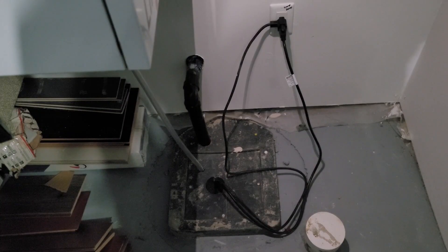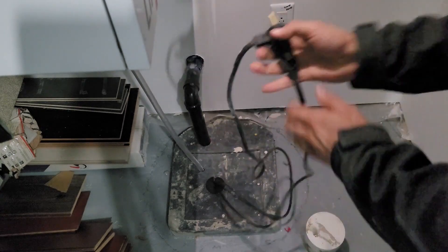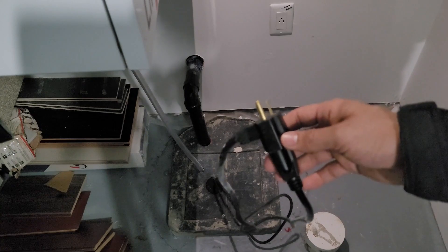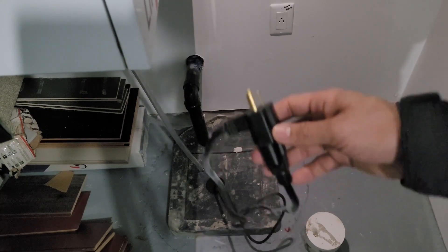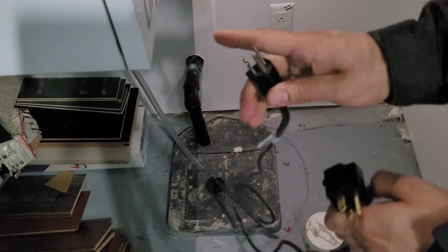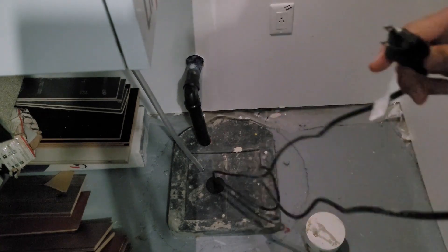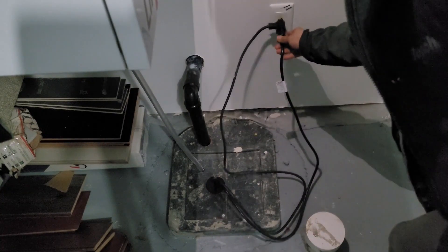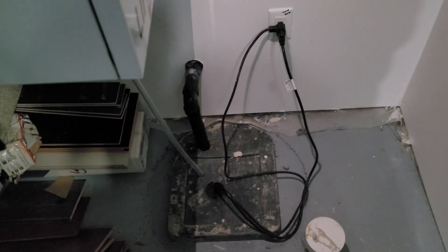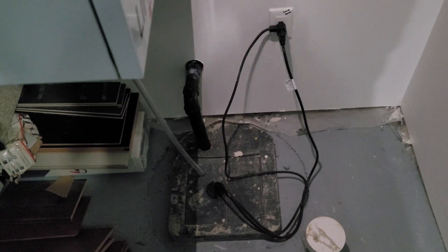The second type of sump pump has two wires coming out of the motor. One wire is for the sump motor, and the middle connector is for the float sensor — when the tank fills to about 60–70%, it automatically supplies power to start draining. To test this type, directly plug the sump pump wire into the outlet; if you hear the motor running, it's working fine. You can then reconnect and plug it back in, or test it the same way as the first type by raising the float.